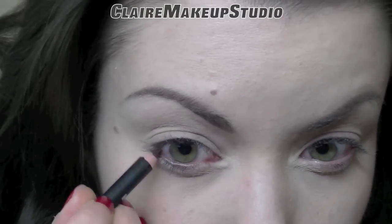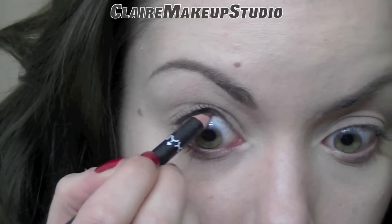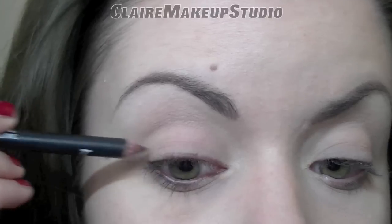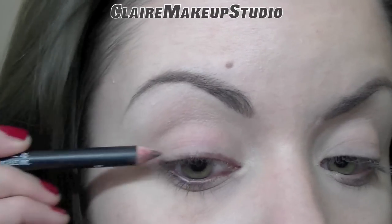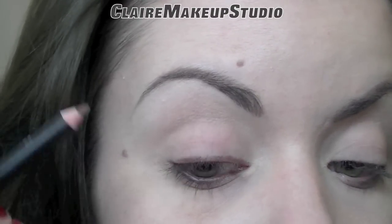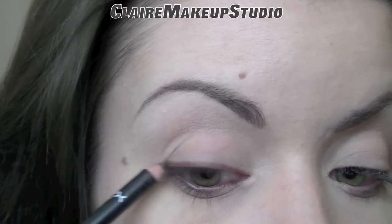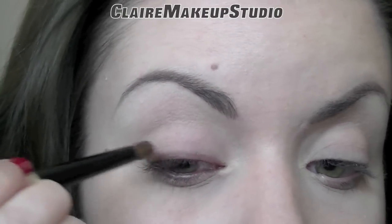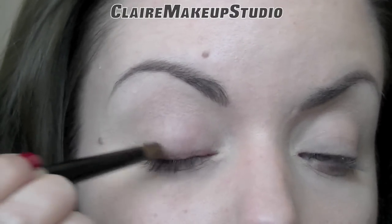Next, I'm taking a brown pencil and this is going to go on my top and bottom waterline, as well as on my top and bottom lash line. And I'm going to be smudging that pencil with a pencil brush by Bobbi Brown.